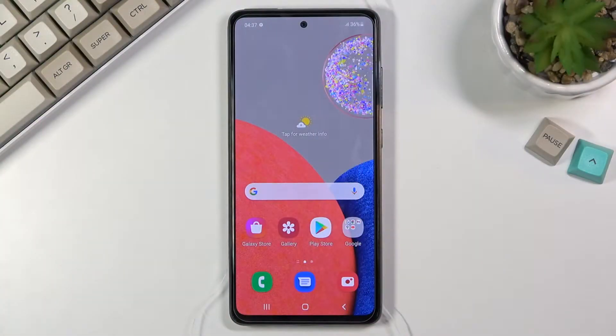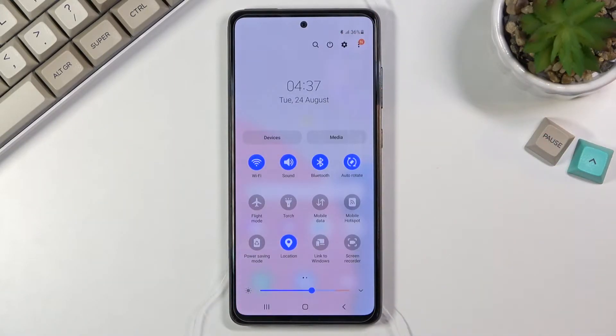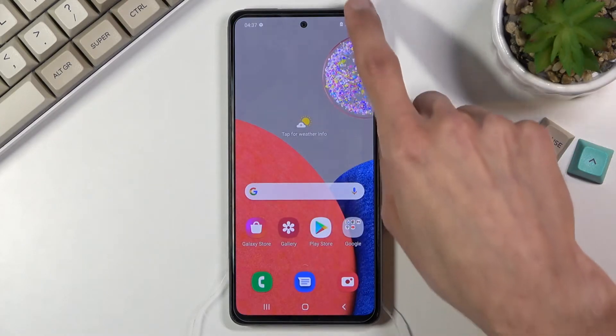Welcome. This is a Samsung Galaxy A52s, and today I'll show you how to enable the power saving mode. To get started, all you need to do is simply pull down the notification panel, look for the toggle — which for me is right here — power saving mode, click on it, and now it's enabled. That's basically as complex as this function gets.